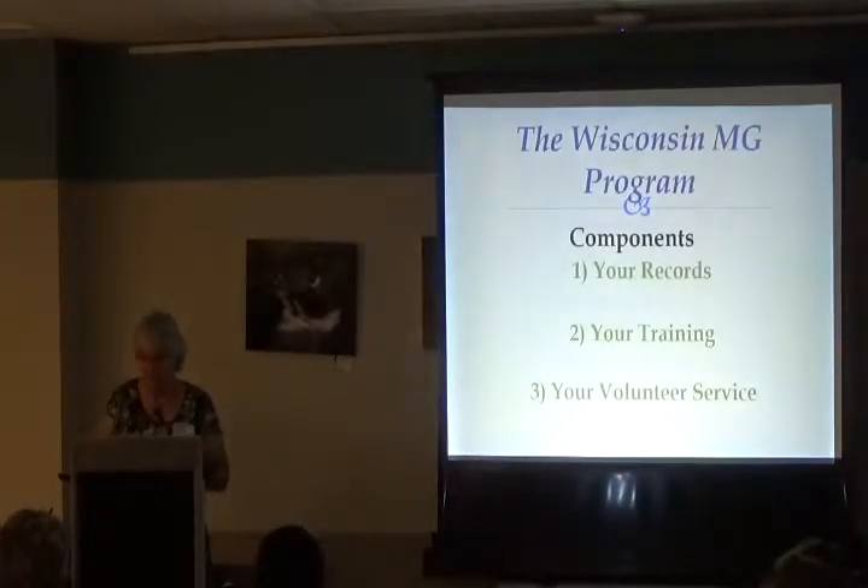The Wisconsin Master Gardener program has three components: first, your records; second, training; and third, volunteer service. We'll talk about each and hopefully get a lot of your questions answered.